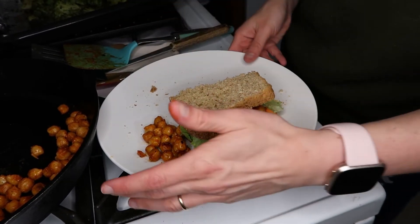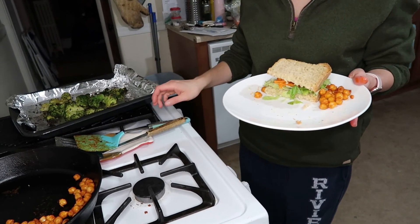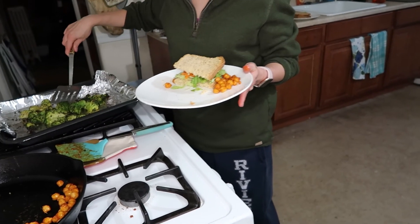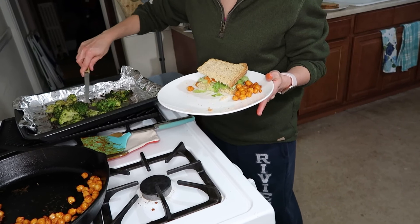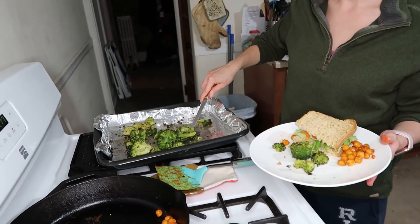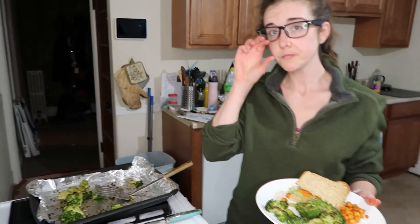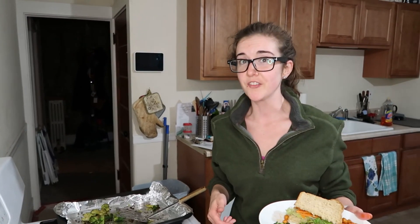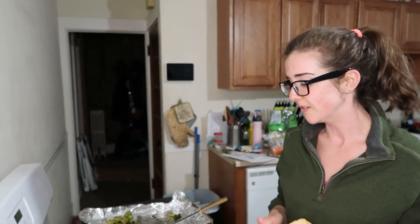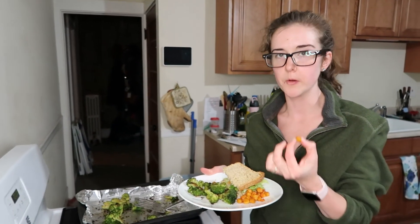And there you have it — buffalo chickpea sandwich, and you've got your roasted veggies here. These were in the oven for about half an hour at 475 and they come out nice and toasty. You can also do it at 450 — whatever floats your boat. Like this meal? You gotta subscribe and ring the bell for notifications. Enjoy these little bad boys, they're super tasty — see you next time!